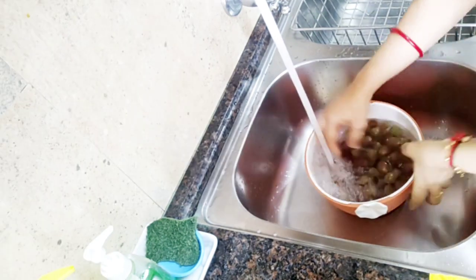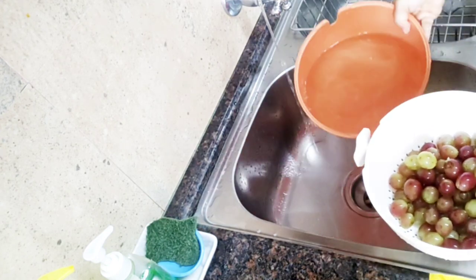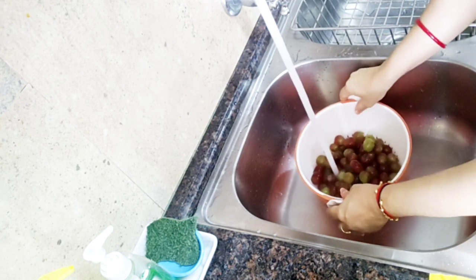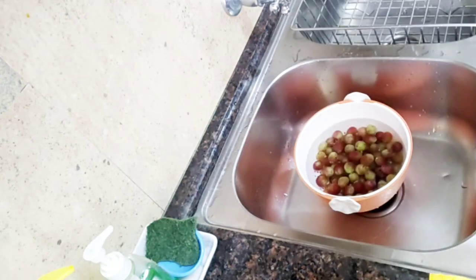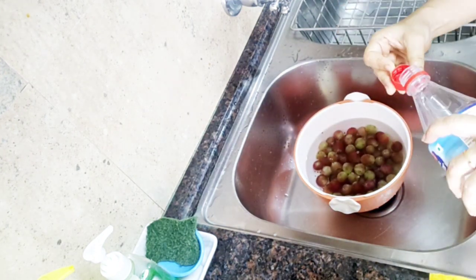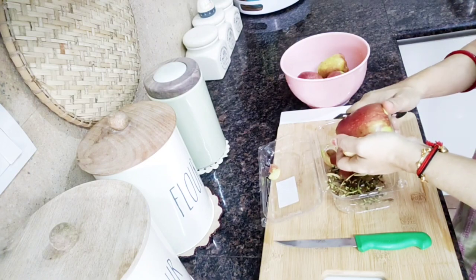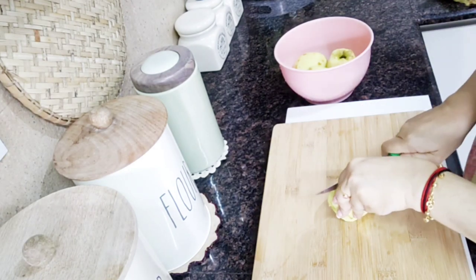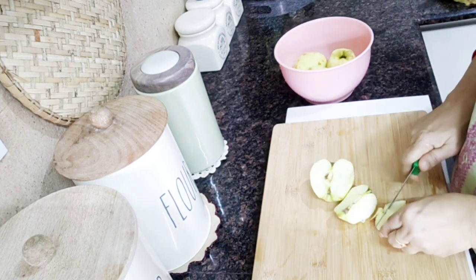I have a few fruits for the juice. We will put the grapes on the ground. I will put the grape and the apple. I will put the orange juice in as well.